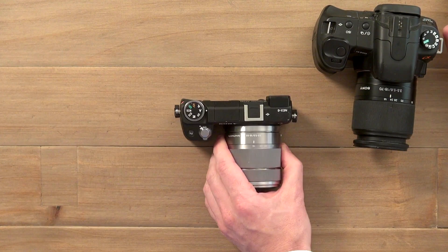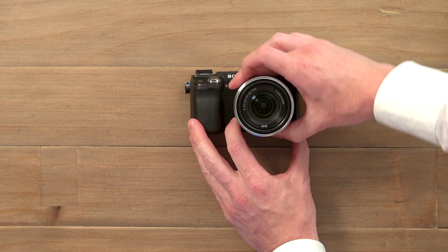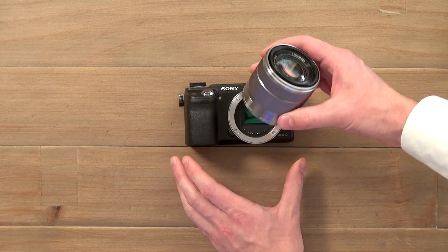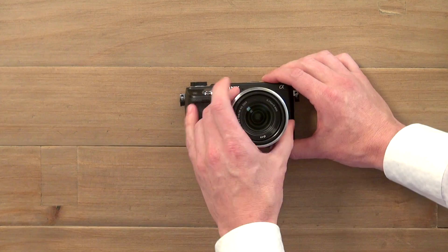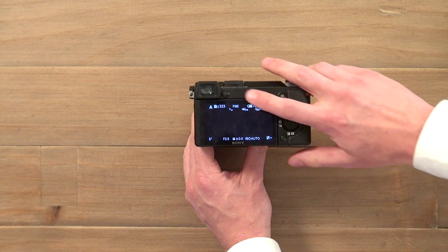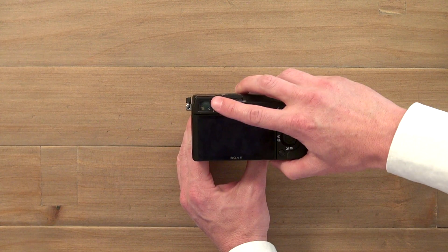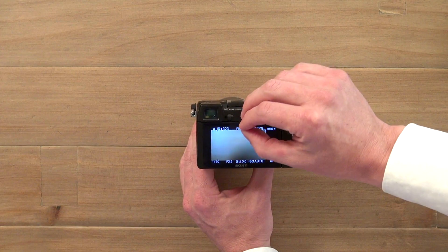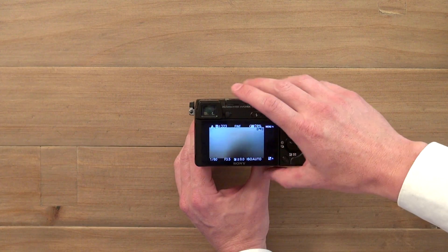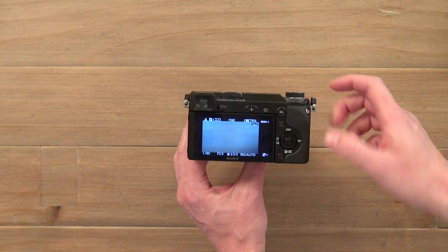Sony is increasingly moving to electronic viewfinders. If I take the lens off this one, you'll see it works in a different way, because there's no mirror in this camera — just a sensor. So when the light comes through this lens, it hits the sensor and passes through. If you have the viewfinder active, you can see it's going up there — it's like a little screen. It uses OLED, or organic light emitting diode, technology to create a high-quality little computer screen, very much the same as what you see on the display.